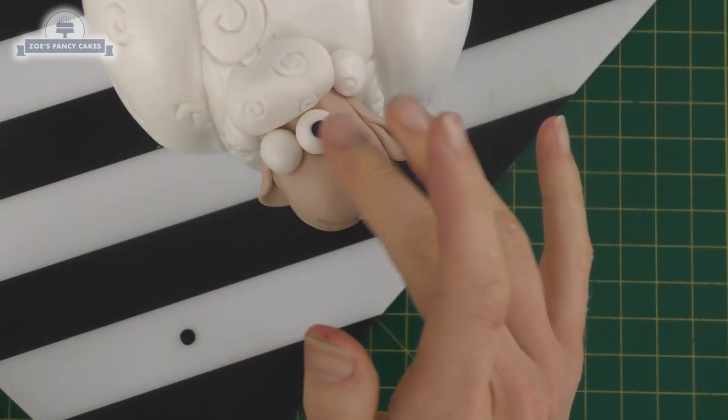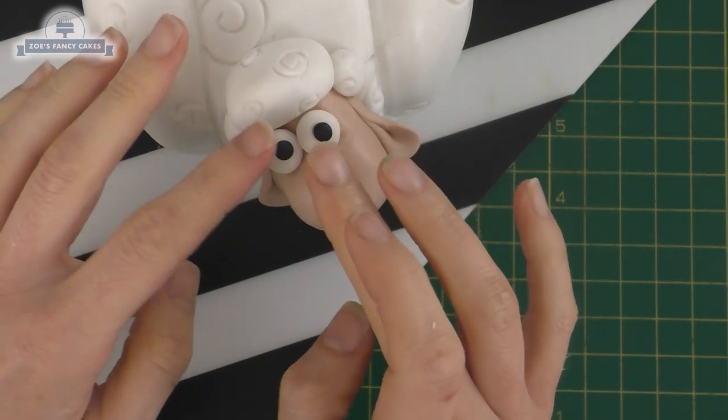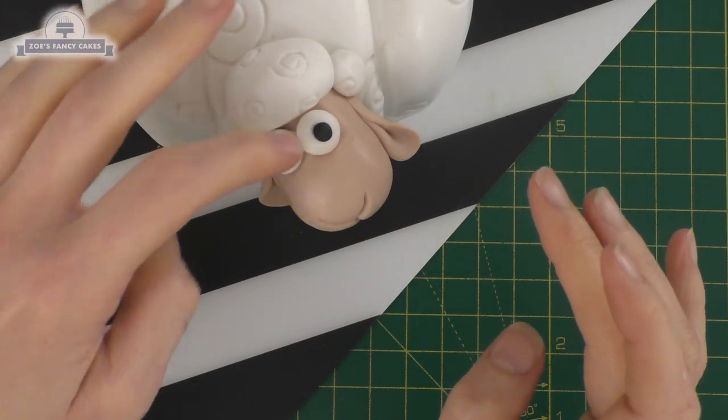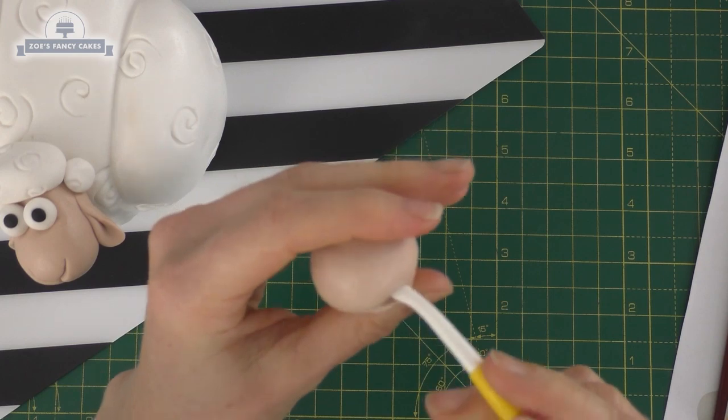I'm going to put a black piece in each eye - just a little black circle. I did try drawing it on with a pen but my pen started running out, so I've opted for some black modelling paste. Then I'm going to do the same again with my other sheep.